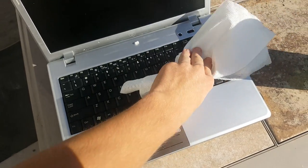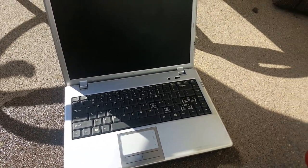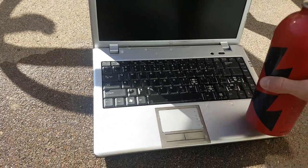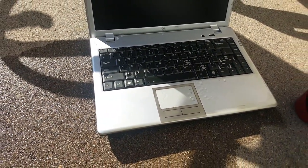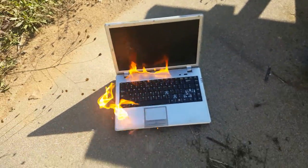Alright, here comes the fun part. Make sure to be outside when you're doing this so you don't accidentally cause damage to your house. So take a bottle of gasoline and just dump a little bit on the keyboard — not too much, but just a little bit. Now it's time to light it up, so take a lighter and just light up the keyboard, and there might be flames.